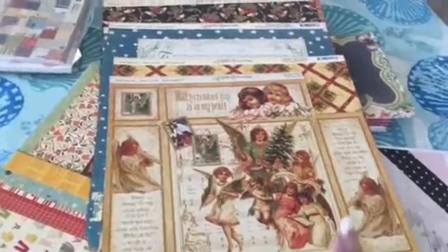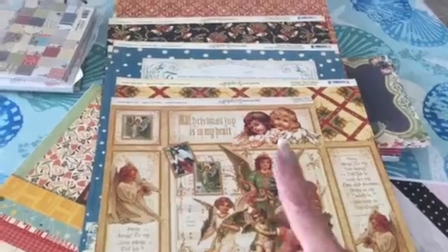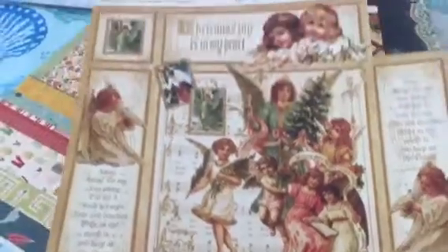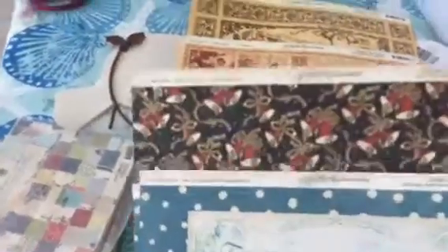There's 30 — I think I said 35 sheets — and multiples of each one, except this is the only one of this one, and I had cut out a corner of this. This is the only one of what you would call the front cover one. But all of these are multiples — there's at least four of each of these. There's this one with the story of Christmas, and this one with the bells.